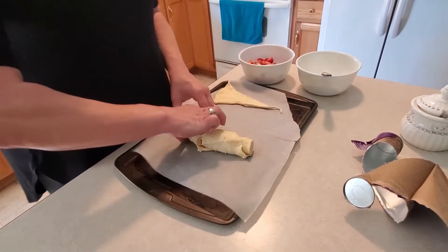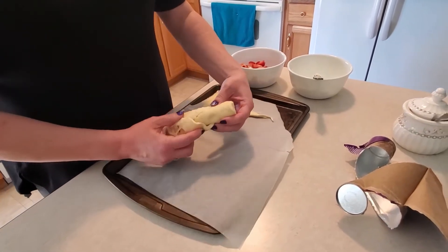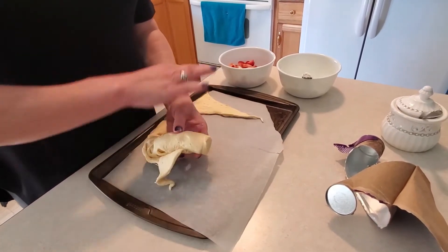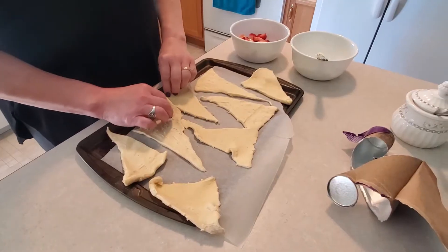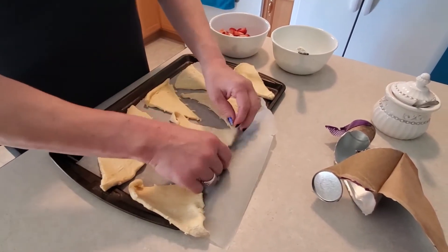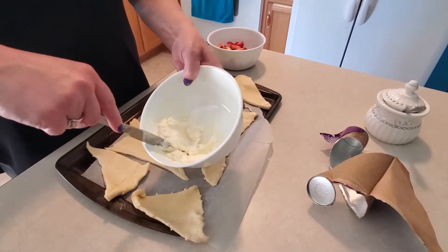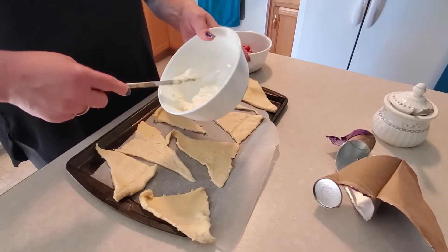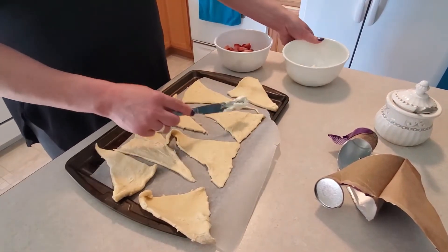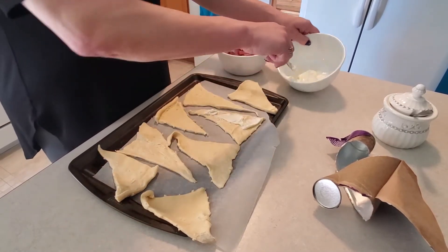I've never made these before but I've eaten them before. I'm going to spread all of these out on my pan. Once all of the crescent rolls are unwrapped, the next step is to take our softened cream cheese — remember, that's about half of the box — and spread it just like peanut butter on all of our crescent rolls.